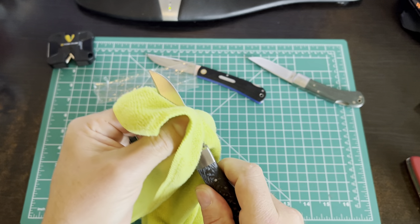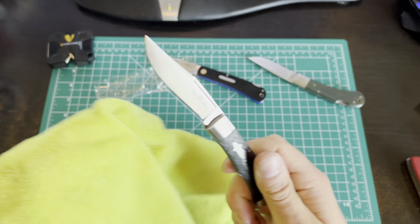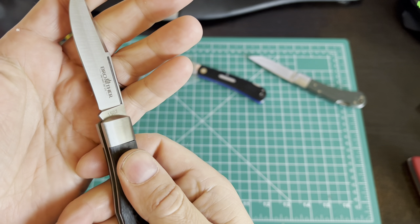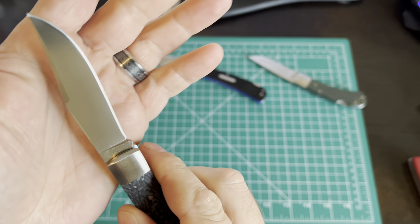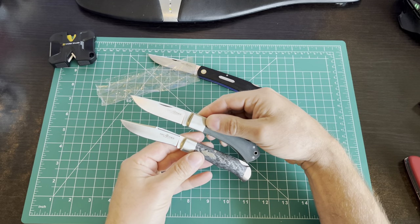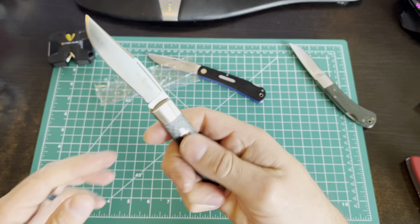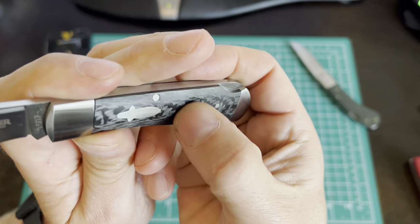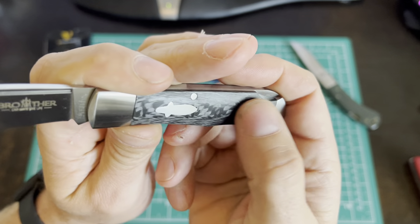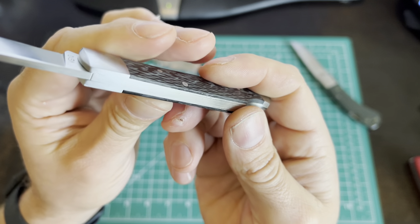So let's get that opened up, cleaned off, and ready to do the review. This is the model 1507, as you can see on the blade. It uses VG10 steel. This one is a little bit smaller than the 1505 Max, but not much — though it does weigh a good bit less. It's got a really cool carbon fiber handle, and that is actual carbon fiber, not plastic pressed to look like it. I like that for sure.